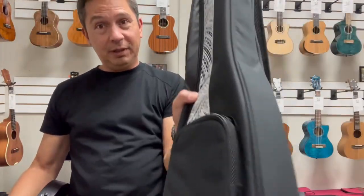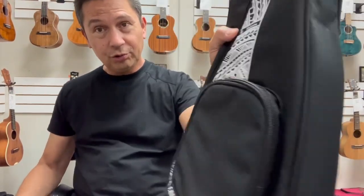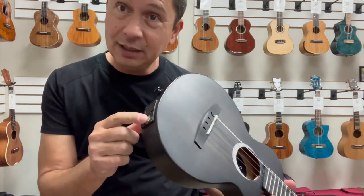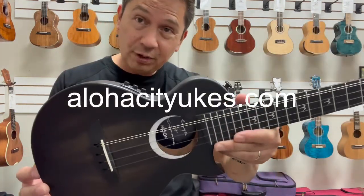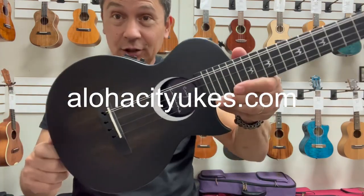It also comes with a specially designed gig bag with a shoulder strap and a pocket. Comes with a strap and a cord to plug it into an amplifier. And there it is. You can find this beauty or the four-string version at alohacityukes.com, or click the link in the description below.